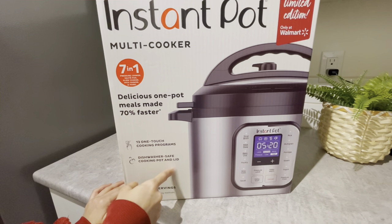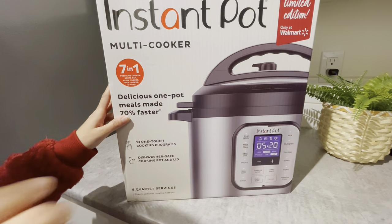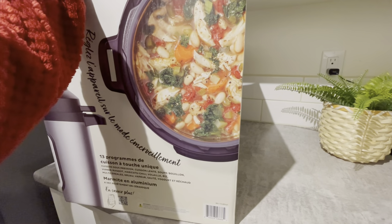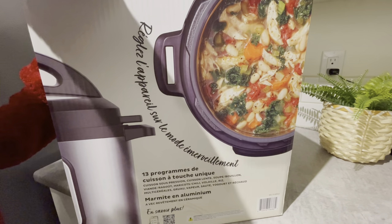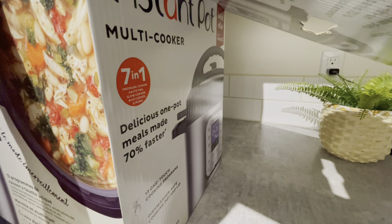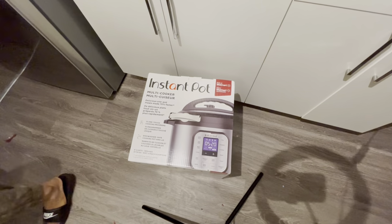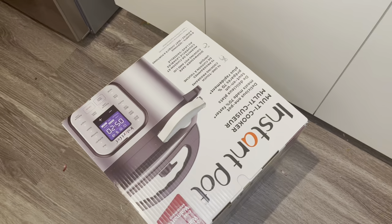You can cook beans, lentils, rice, and boil all kinds of veggies, chicken, turkey, or even biryani. The best part about this rice cooker is it has 13 multi-programs. You can slow cook, fast cook, cook on a timer - you can set a timer as well.